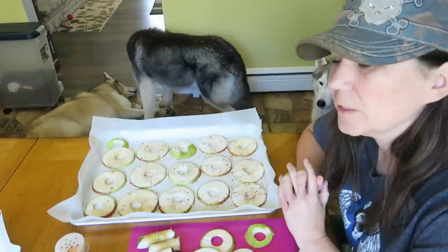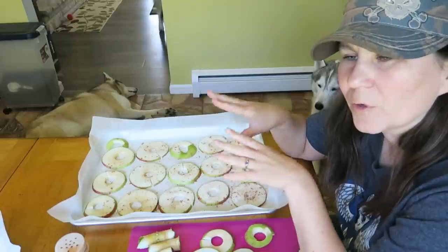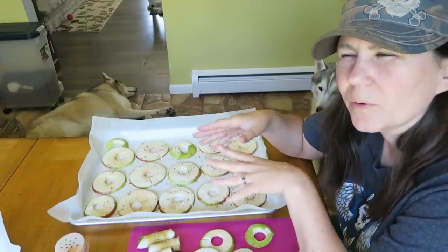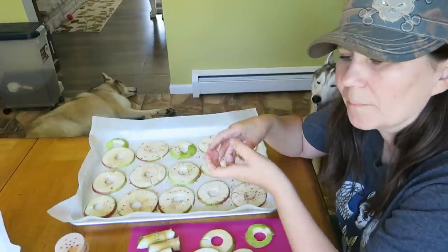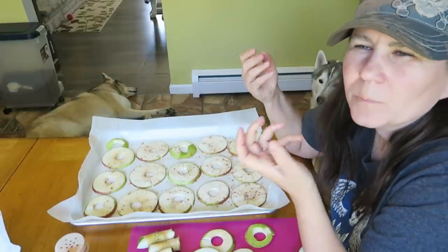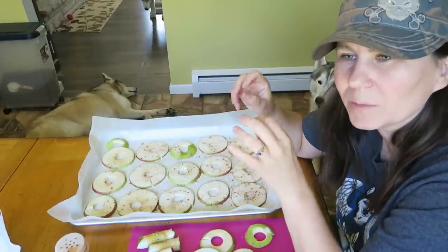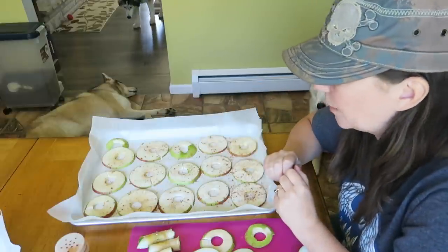We have to put these in the oven. The oven is at 175 degrees. We're going to put them in for about an hour and a half and then flip them - no more cinnamon needed - then put them in for probably about another two hours. You really want to take all the moisture out of them. Depending on the altitude where you live and how thick you cut your apples, probably anywhere between four to seven hours. Just keep checking them and try not to burn them. They shouldn't be super crunchy - they should be a little bit rubbery, but all of the moisture should be out of them.